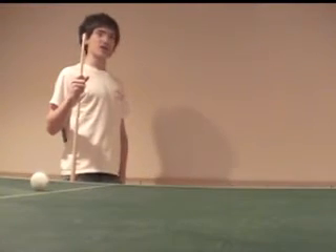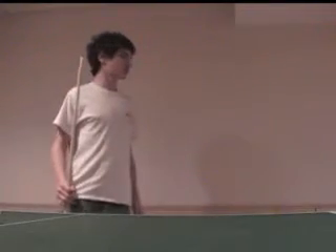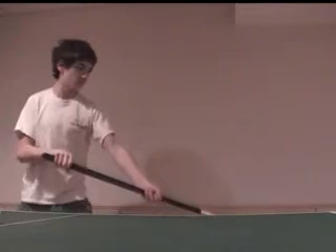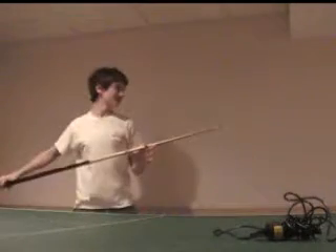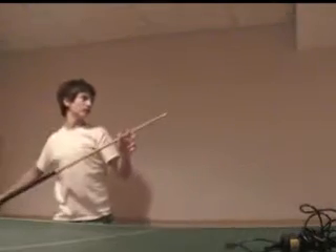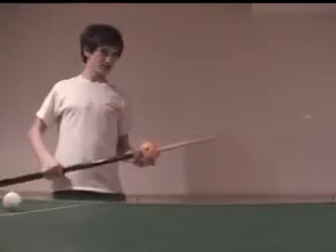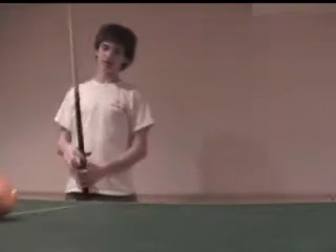Now, in which case your friend is throwing a tangerine at you, this is what you would do. Or you can do it a different way.